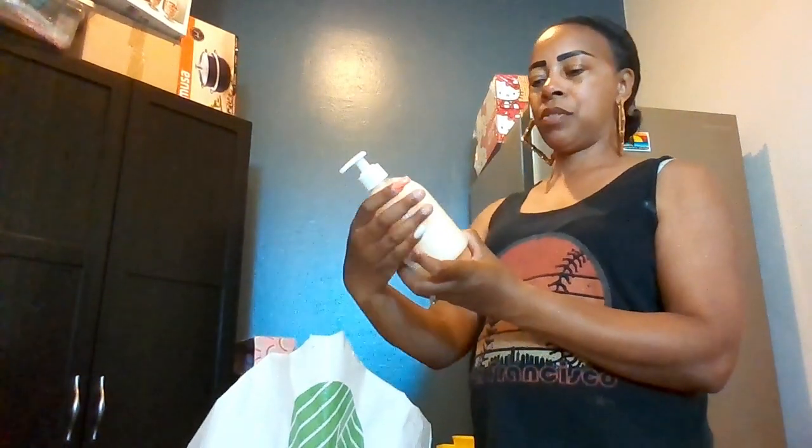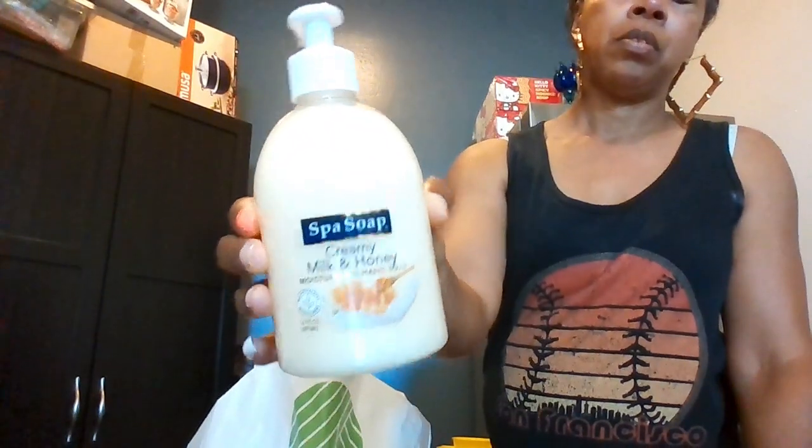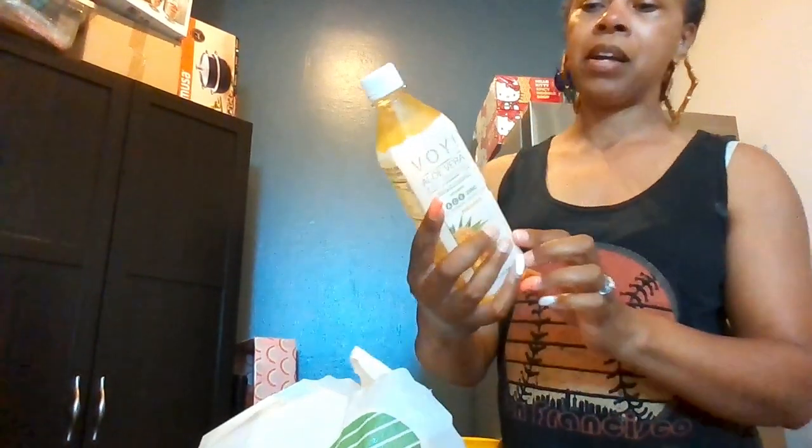I got this creamy milk and honey hand soap by Spa Soap for our bathroom. And I should have got a few more of those but I'll go back. Then I also got this Voi aloe vera juice beverage.